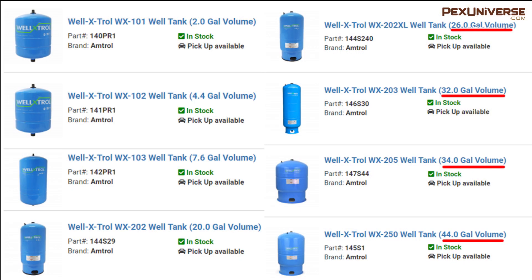Larger tank sizes also increase the water storage volume to provide more consistent water pressure.